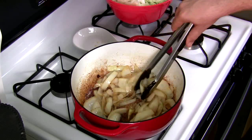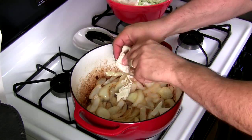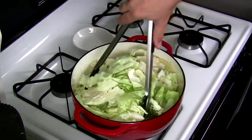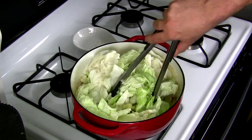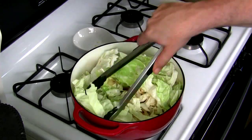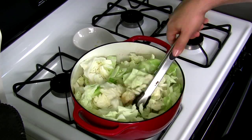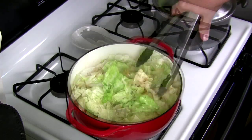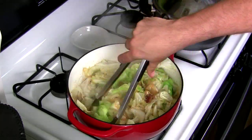The onions are becoming a golden brown, so it's time to add the cabbage in. Just keep working the cabbage in — it's going to soften and shrink up. Keep mixing around until it's all cooked down. The cabbage should also show a golden brown like the onions. Now is a great time while this is cooking down to get your water boiling and get that ready for the noodles. It's breaking down nicely. When it's about halfway there, start adding a little bit of salt and pepper for flavoring.